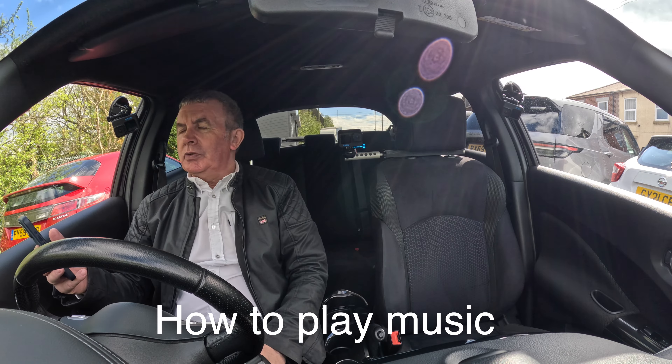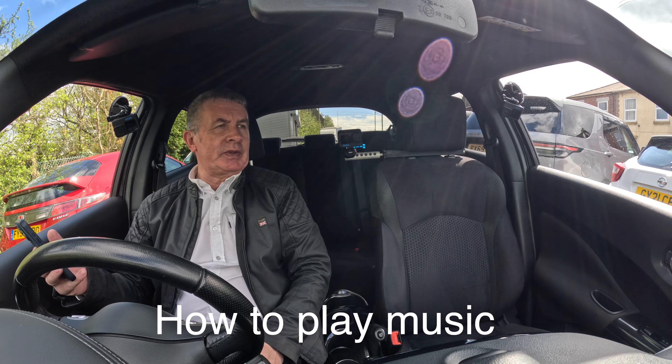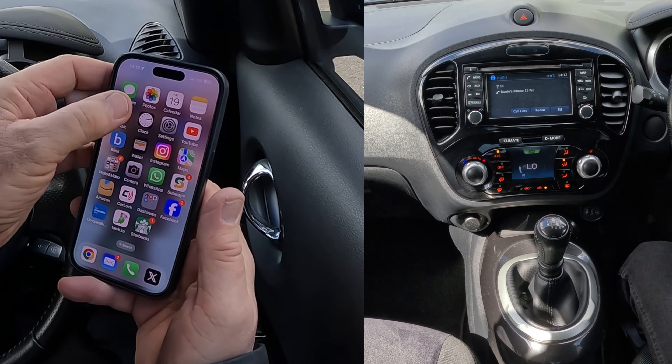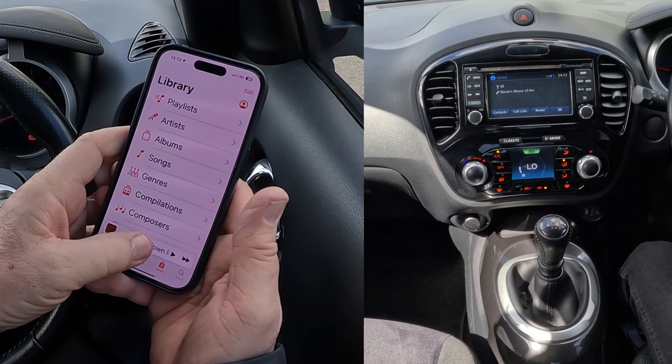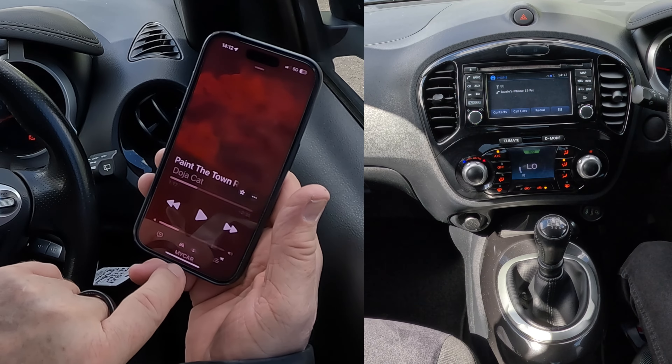I'll just show you how to stream audio through the Bluetooth system in this 2015 Nissan Juke. What we have to do — we go to music, find a track that we like. We'll click this one, but you'll see at the bottom there it says my car.